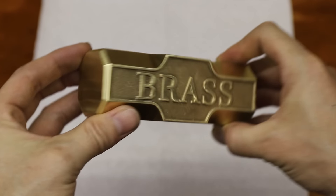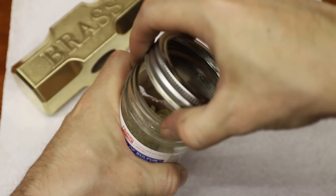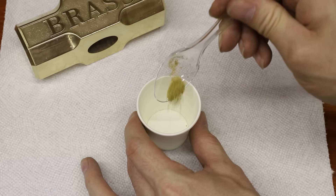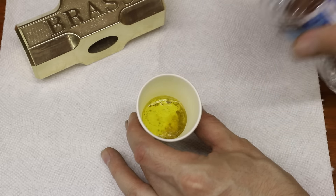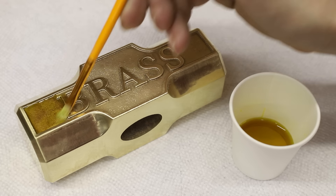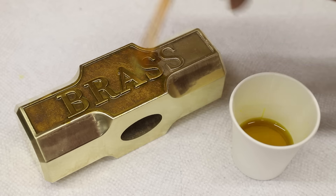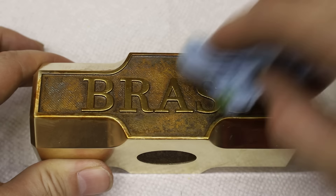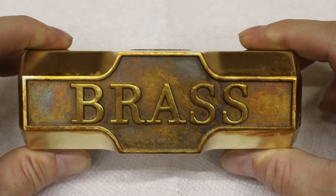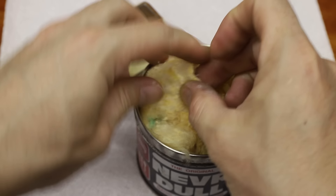I thought the text could use some contrast so I used a liver of sulfur to darken the brass behind it. Then I used this stuff called Neverdull to remove the patina from anywhere I didn't want it.